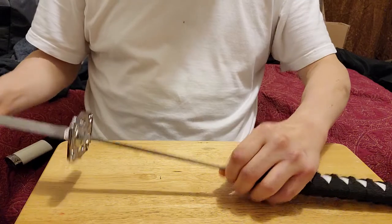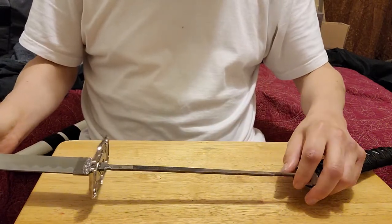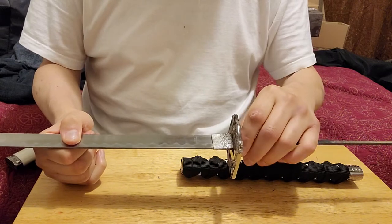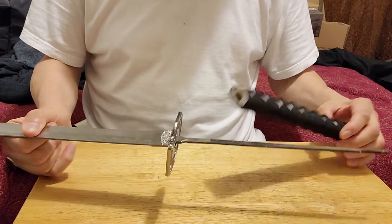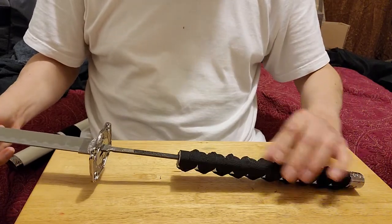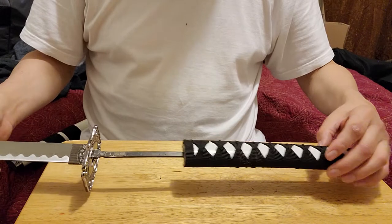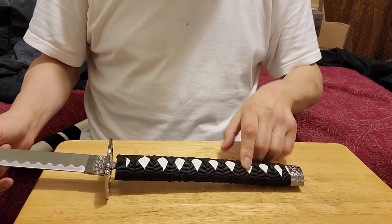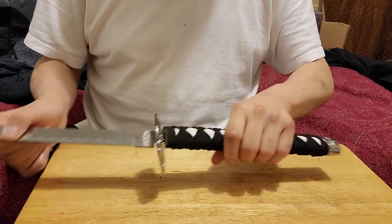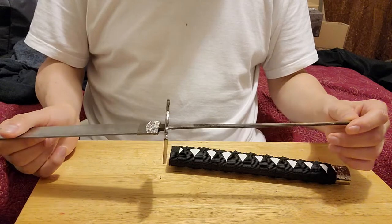For the people who cannot see — for all my blind friends — this sword goes into what is called a rat tail. That means the size of the blade should be almost the same size going down inside the handle. That part of the blade is called the nakago, or the tang. It usually has two pins or one pin holding the tang onto the handle so it won't fly out. The tang on this sword does go all the way inside the handle.